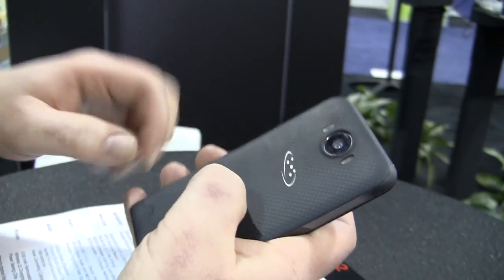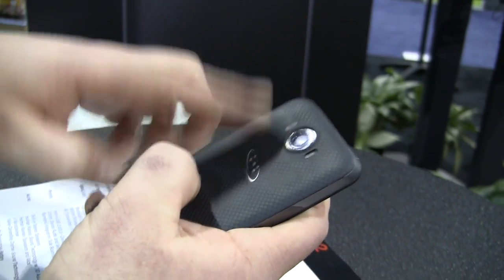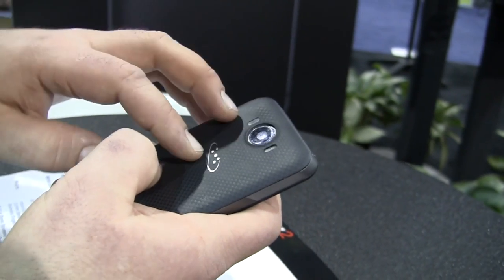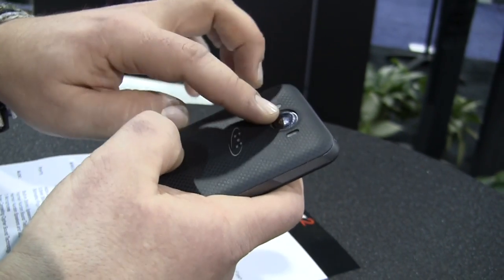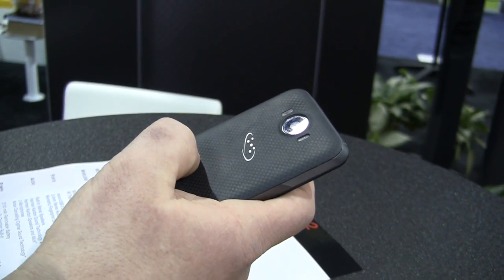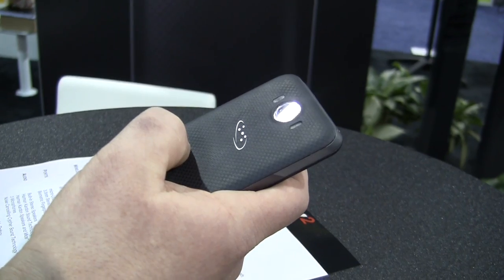Going over to the back, you have a light sensor right here. This is a 21 megapixel camera — not from Sony, but my guess would be Omnivision or somebody else from Taiwan or China. It still has optical image stabilization and autofocus. There is your dual-tone LED flash, which is nice for skin colors.